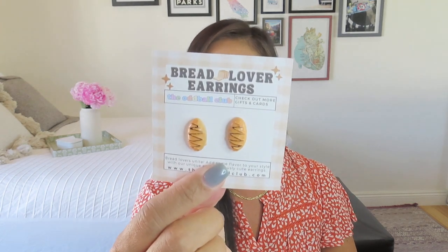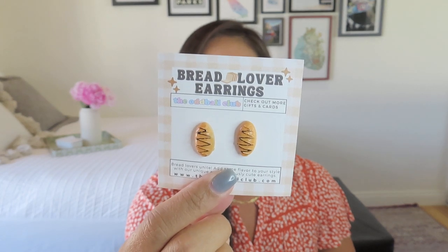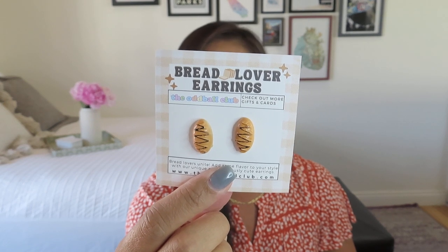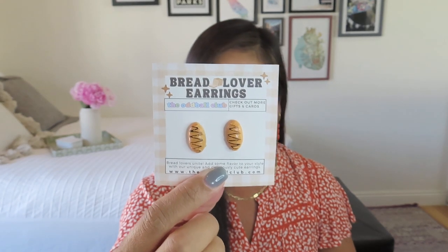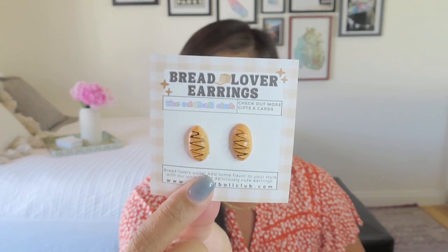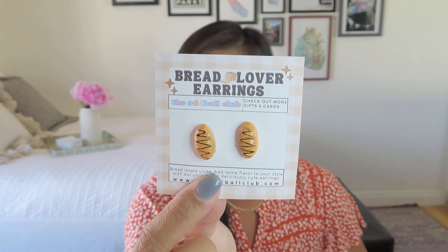We also got these bread lover earrings. I love me a carb — I love anything that's beige, so that means I love bread, noodles, potatoes, pasta. And I think these little baguette earrings are pretty cute — actually they're more like loaves. They look like they've got a little chocolate swirl on top. It says these adorable earrings are shaped like slices of bread, croissant, or bread rolls. I got the bread rolls. Man, if I got the croissant I would be wearing those all the time, even though I'm not usually a stud earring person. It says they're a must-have for any carb lover.